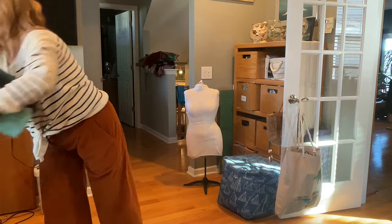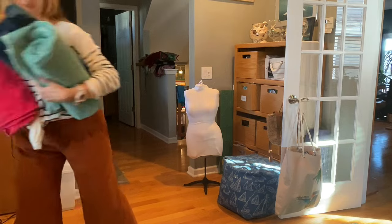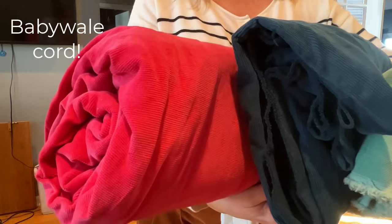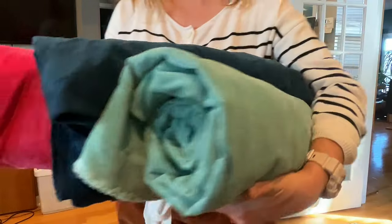So these three beauties — there's so much fabric here, you guys. Let's talk about them. We've got watermelon — I've got so much of this, it's probably five yards. I've got teal and I've got this aqua color.